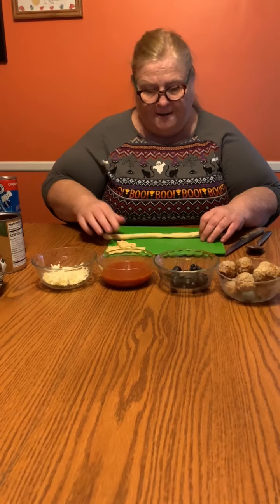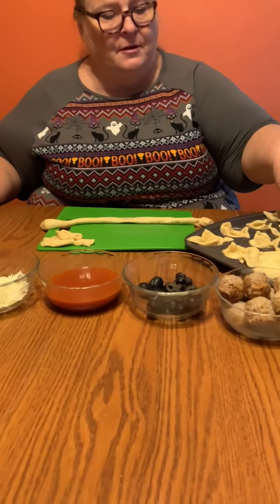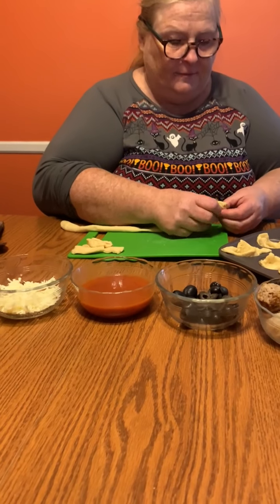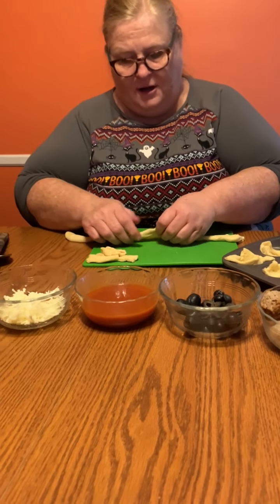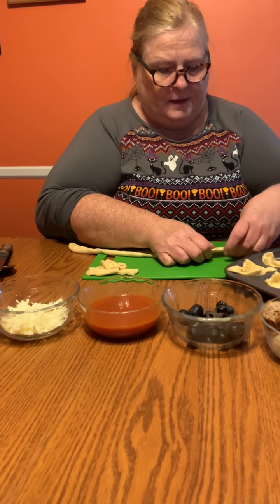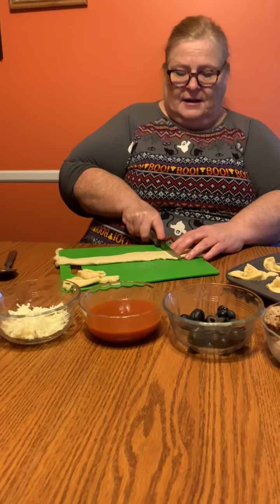You would open it up and it's a big roll. I've already started cutting some of them so you can see that I have them cut. Your roll is gonna be rolled up like this — you're just gonna unroll it, keep unrolling it, and then take a knife and cut little rectangles.